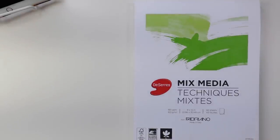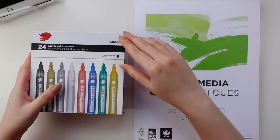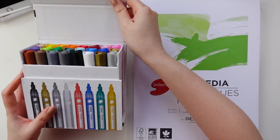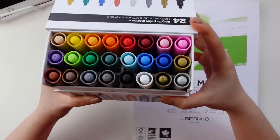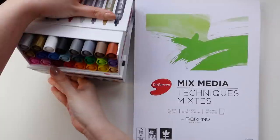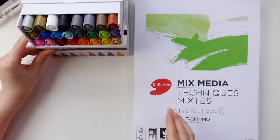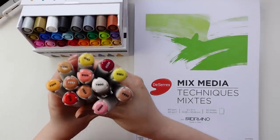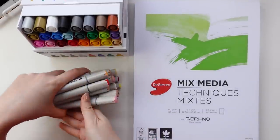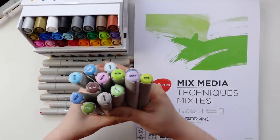The art supplies I'll be using were kindly provided by today's sponsor, Dessert. For those of you who are not familiar, Dessert is a Canadian art supply company originally based in Montreal. For the past several years they have actually been my main go-to when purchasing my art supplies, and their house brand acrylic paint markers and alcohol markers were so much fun to play around with in today's video. I'll have everything linked in the description down below.